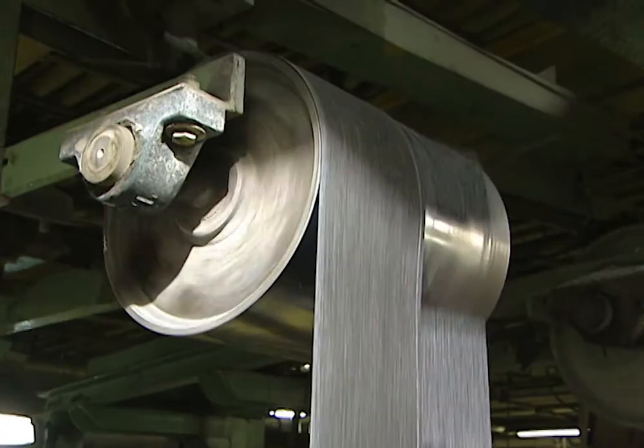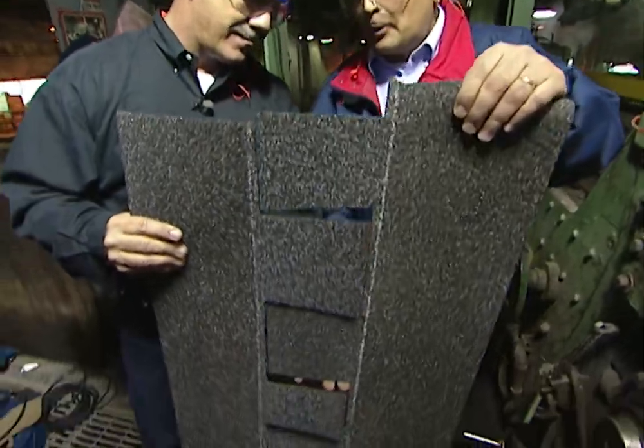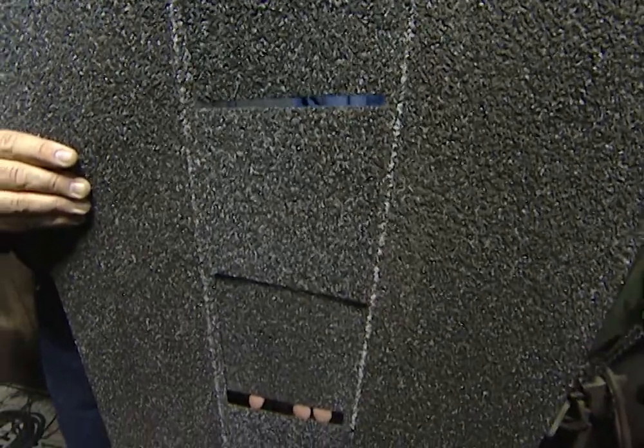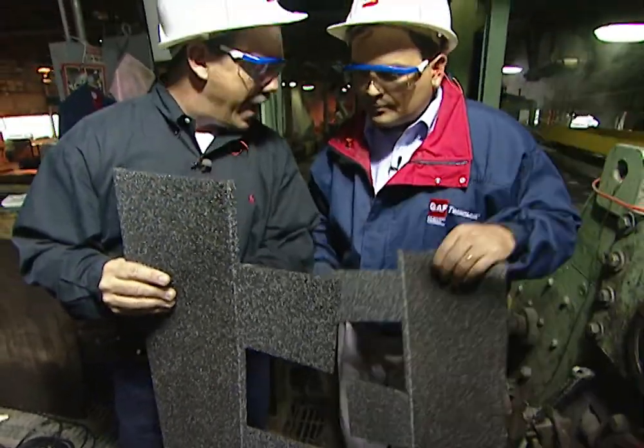It looks like we're cutting notches out of this, but we're not wasting any part of the shingle. If you look at shingles that have been pulled apart, you can see how they fit together — there's no waste. In other words, the sheet is just split apart like this. That's correct.